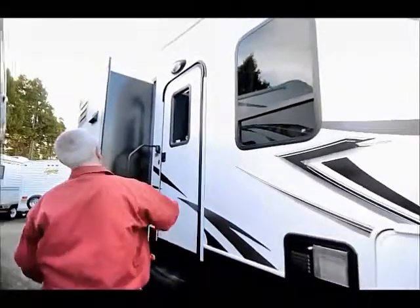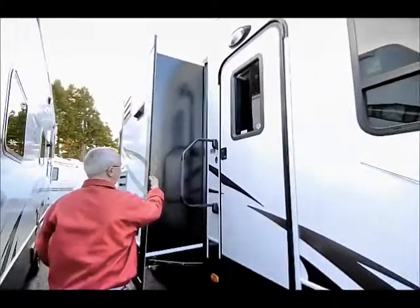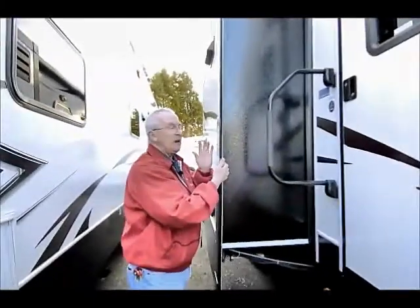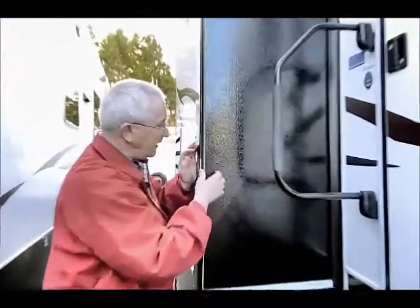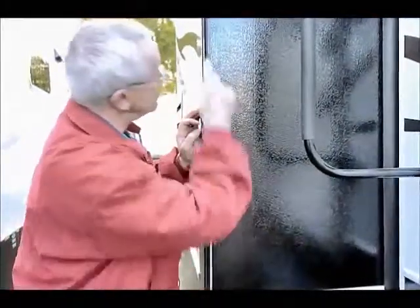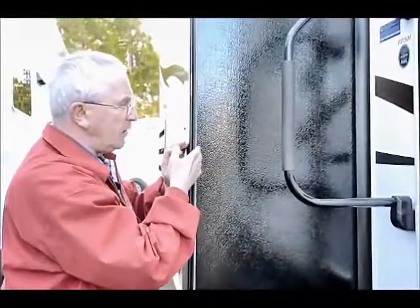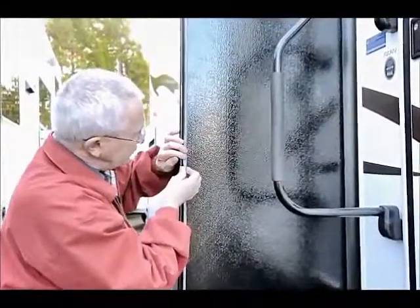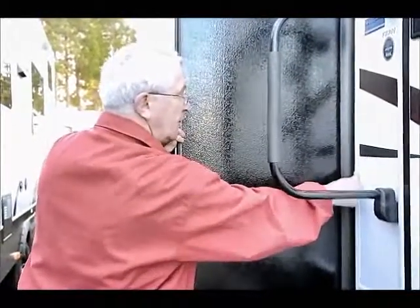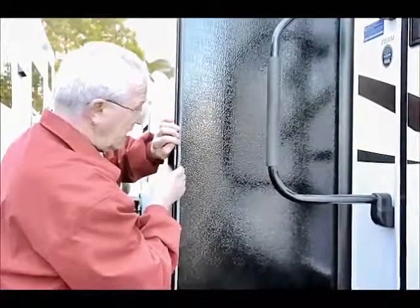Outside on this side we have the slide-out right here. One nice thing about them — they use what I call wiper blades — and they're not glued in. If we need to replace these, we just take out a screw here, screw at the top, pull them out like a wiper blade and put in a brand new set. Notice this is gray, so when it rests against the molding it won't leave a black mark.